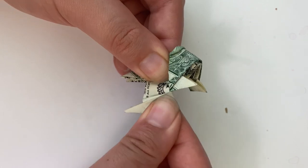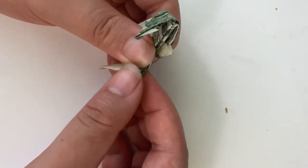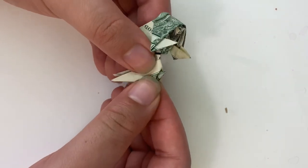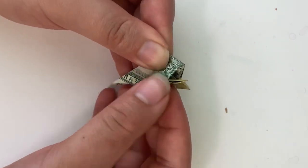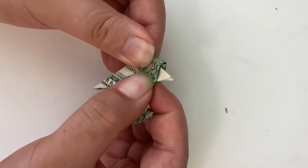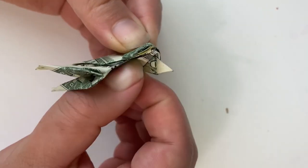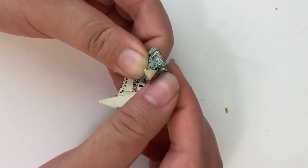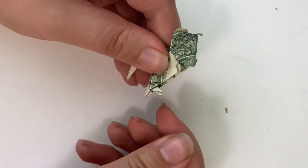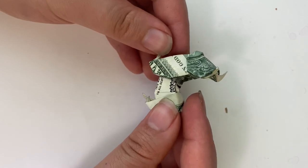Hold right here and right here and we're going to pull and then crease. Make an inside reverse fold right here. Now make another inside reverse fold to make a little tail. Fold this part in. Repeat on the other side. Fold this in. Curl the ears. Open up this flap a little bit and make an inside reverse fold. Repeat on all the other legs. Stick your finger inside the center of the model, then push down right here. And now you have a dollar dog.